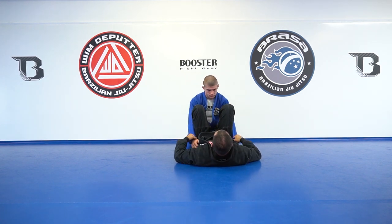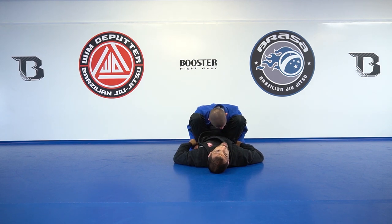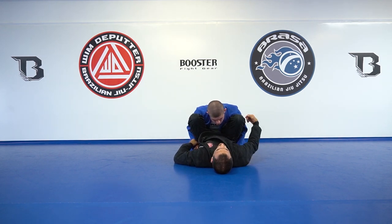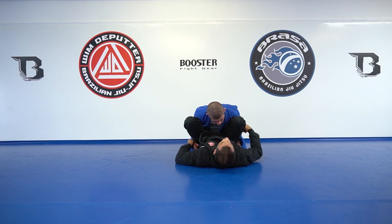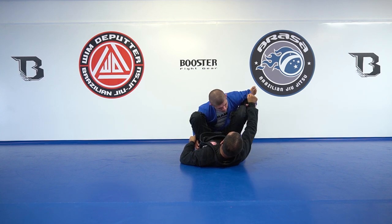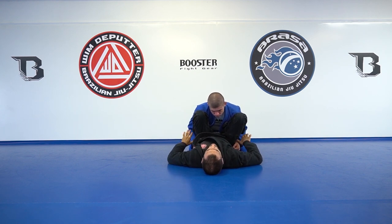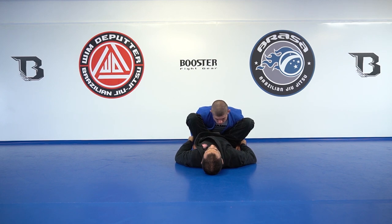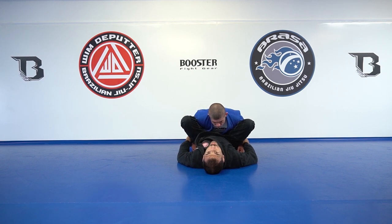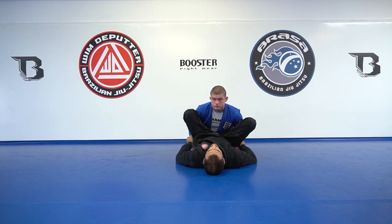Jiu-jitsu for me is always give the opponent what he wants until he does not want it anymore. If I want to get my foot here on Dino's elbow, I really have to work hard. Right now I have both feet on his hips — there's no way he can pass my guard. But if I start to move eagerly, that's actually when he's going to get a grip and be able to pass.